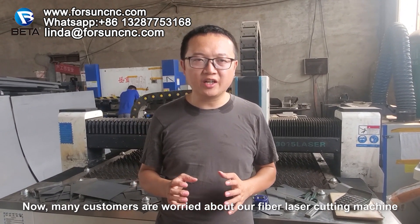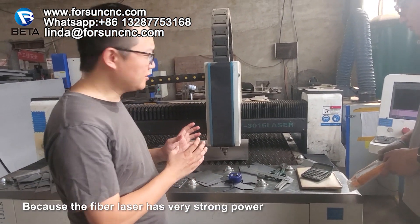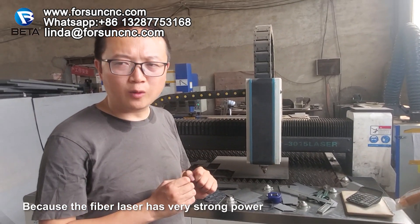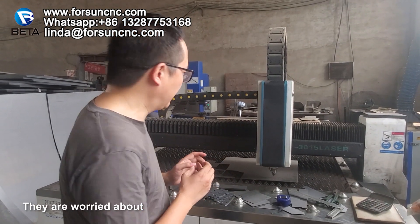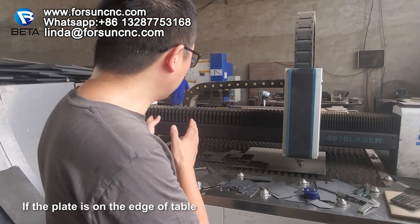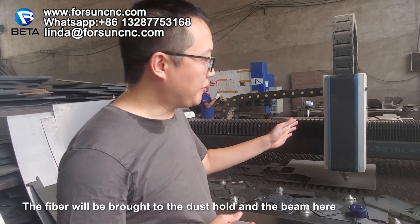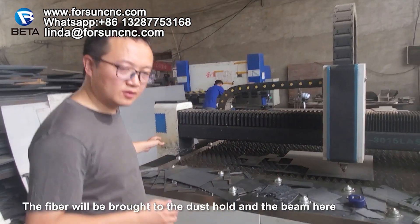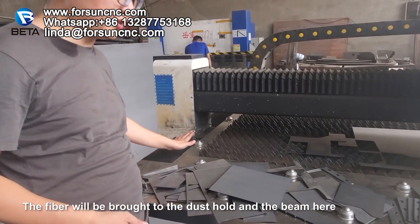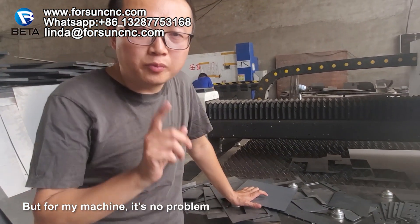Many customers are worried about our fiber laser cutting machine because the fiber laser has very strong power. They are worried that if the plate is at the edge of the table, the fiber will bring the beam to the dust hood here. But for my machine, it's no problem.